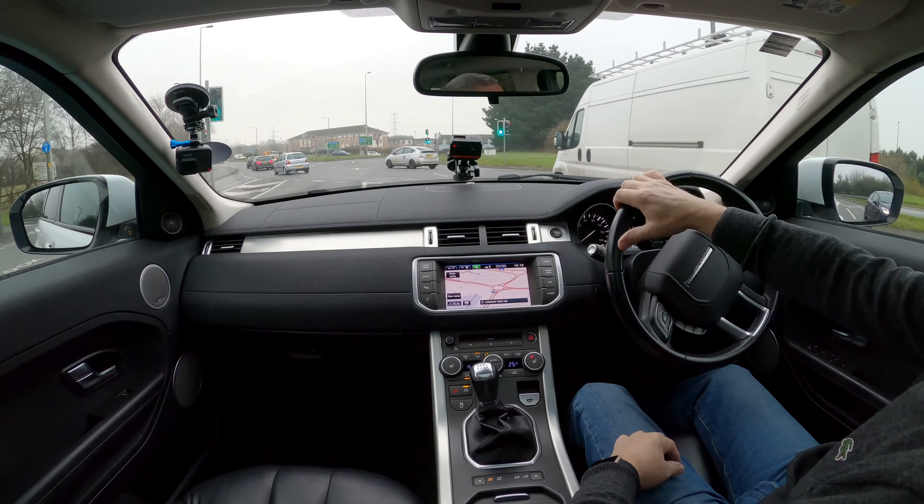There's a Prius there with regenerative braking — he should have been using his opportunity to cut down his fuel cost but instead went straight through a red light. He's got a big Union Jack pillar so I'll let him off.